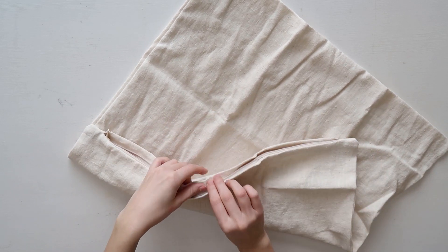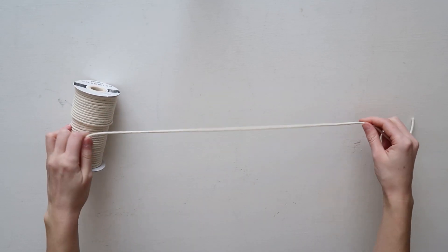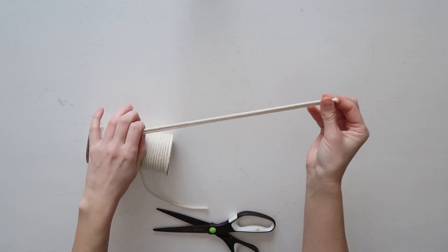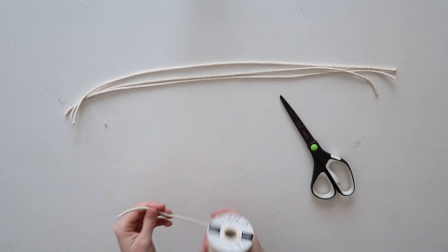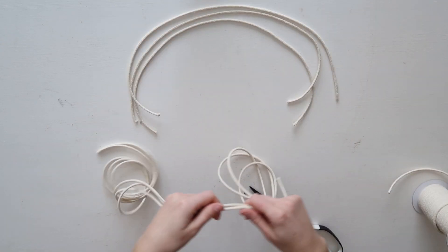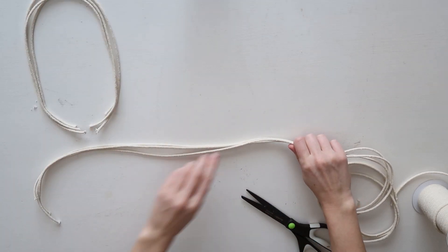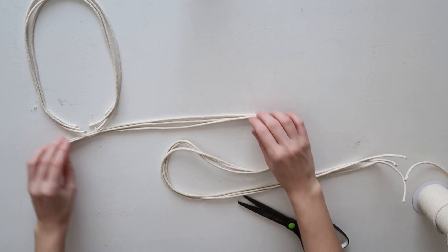Start by unfolding the pillowcase and inserting the pillow insert. I recommend ironing the pillowcase first so it looks crisp. For the braids, I'm using macrame cord — you can use any yarn or thicker string. Cut three pieces per braid, making four sets of short strings and four sets of long strings. The long ones should be at least double the length of the short ones. The short ones create a rainbow shape and the long ones create a snake pattern across the pillow.